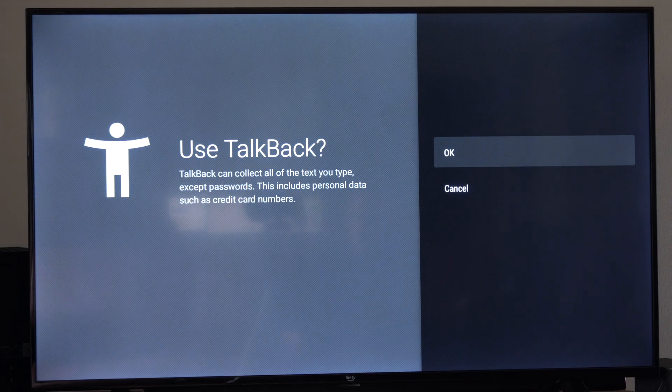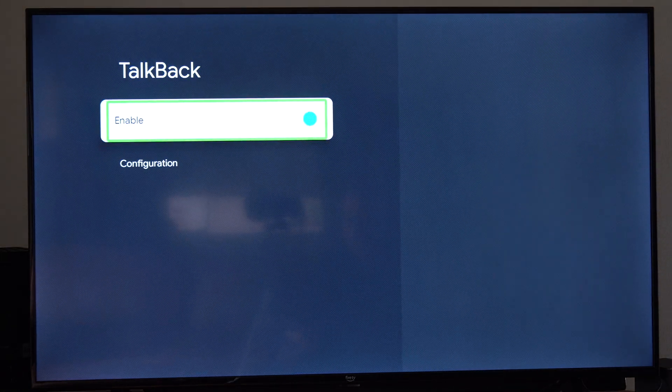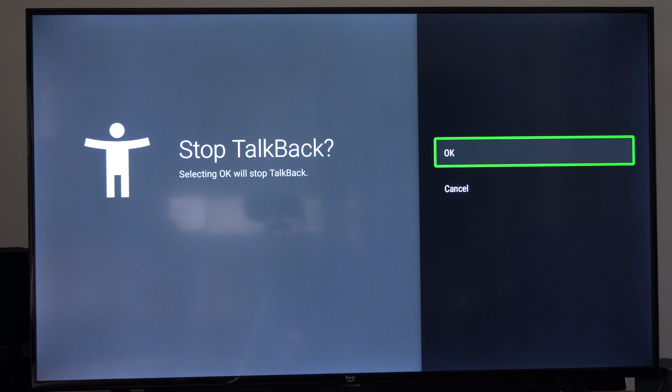It says talkback will collect all the text you type except passwords. This includes personal data such as credit card numbers. We can turn this on and off right here. Every time we move around it's going to be talking to us, so let's turn this off.